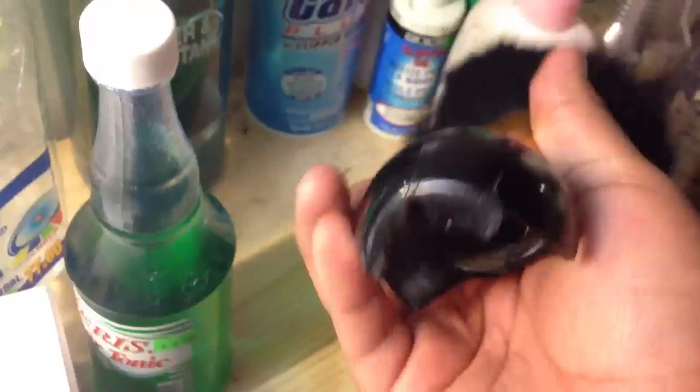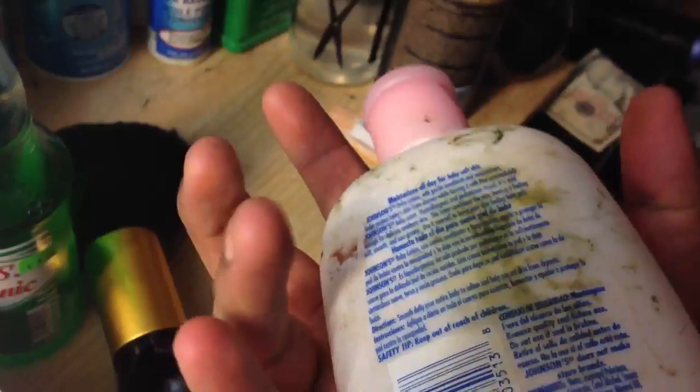Got my gel — running low, gotta go buy a new one, this is like eight bucks I think. Got the alcohol — give that fresh cut, put some of this after. Got my neck duster here, it's broken. Got some baby lotion just in case you nick somebody in the back or something.